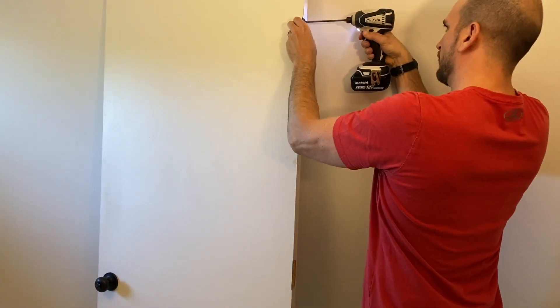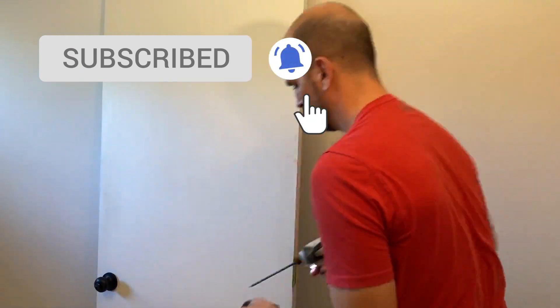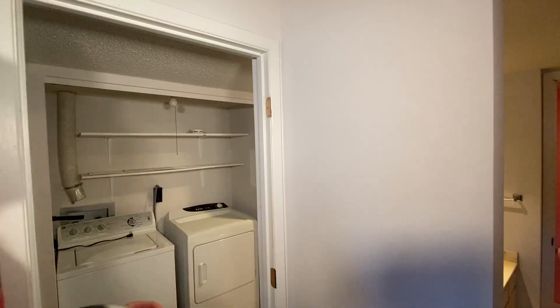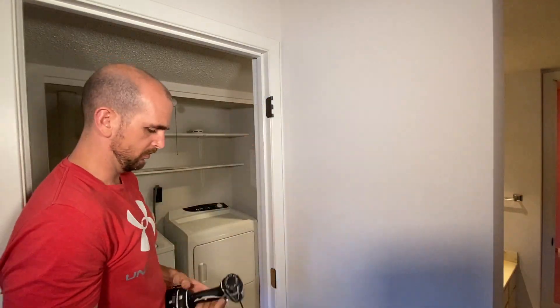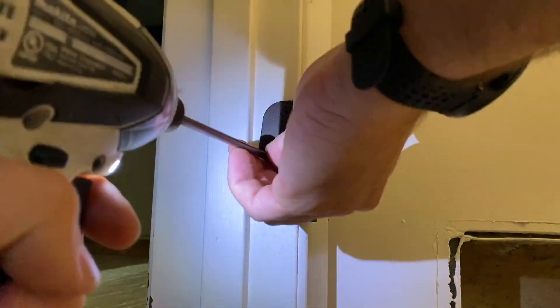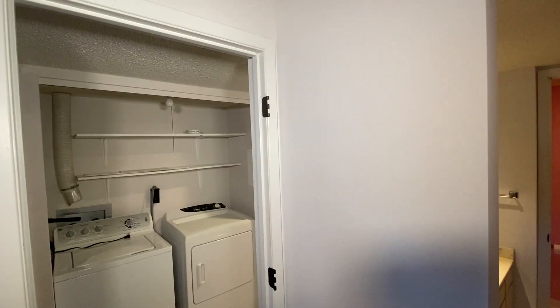I let the second coat dry for 24 hours to make sure it hardened and was ready for reinstall. Then I reversed the process used for removing all the hardware. One important thing to note: be consistent and keep your two-knuckle hinges on either your door jamb or your door, and your three-knuckle hinges on the other, so you're not mixing those up. Take your time screwing these in — you don't want to strip the screws or chip off any of the fresh paint.